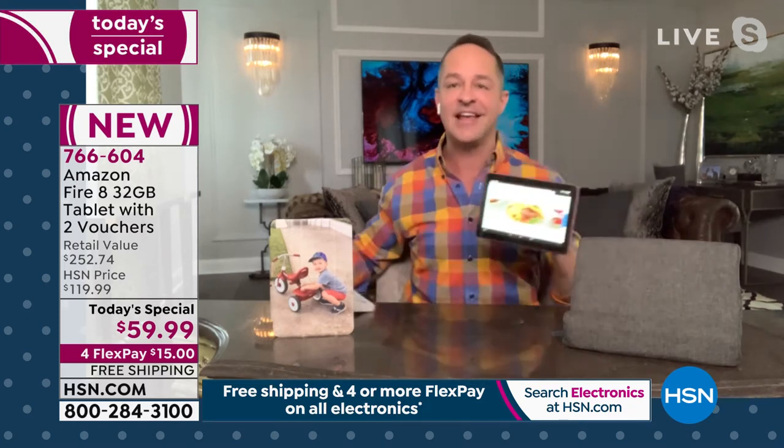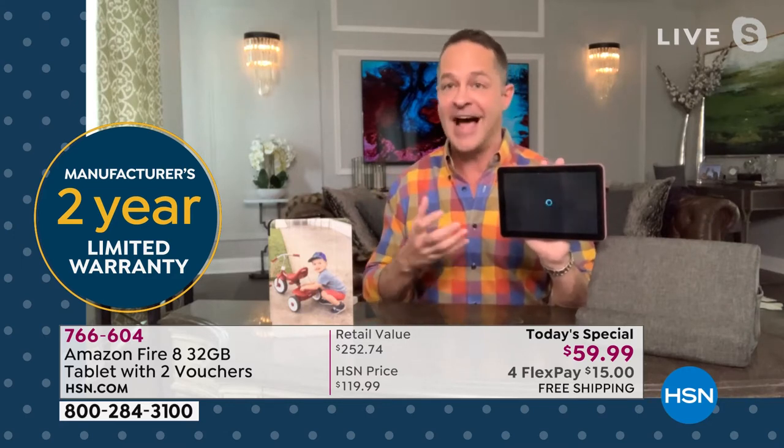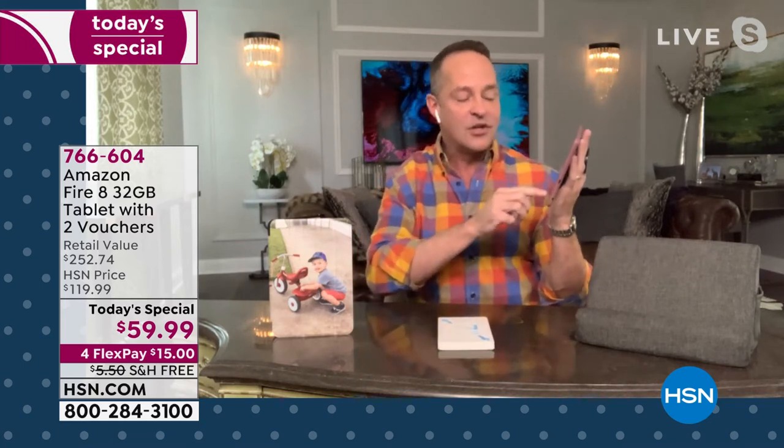I also want to talk about the size of the tablet. I call it a travel-size tablet, though it's a great everyday size as well. Sometimes when you're traveling you want something big enough to really enjoy a movie. You can see how quick the streaming is — right now you're watching your favorite movie. I'll compare it to the seven-inch size — you really get significantly more screen, but it's incredibly portable, less than half an inch wide.